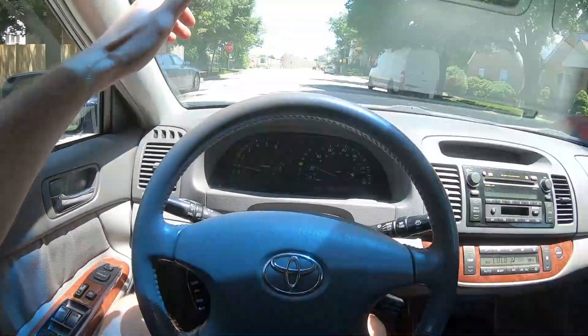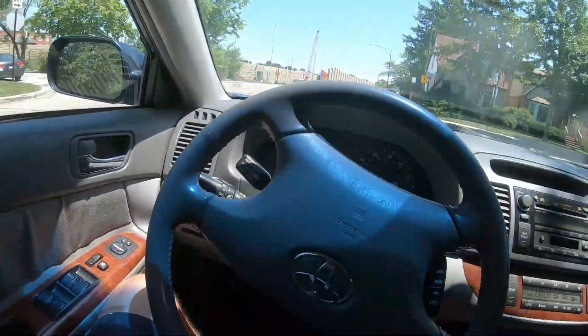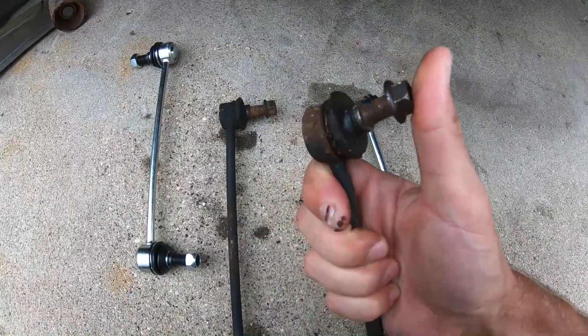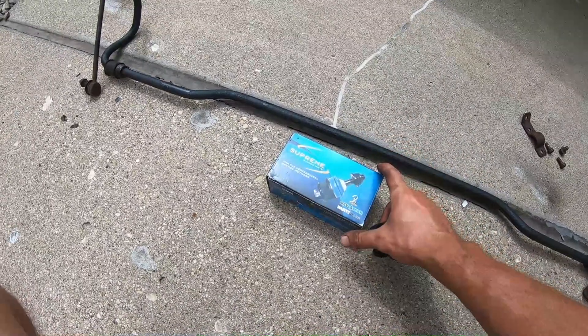Once we got the car home, we washed it and cleaned the engine bay the best we could with soap and water. We started tackling the clunking noises — when I got this car it was pulling way to the right, and every uneven road bump you'd hear clunking all over. First impressions were that the shocks were blown, but through diagnosing we found a bad sway bar end link on the front driver's side, a bad sway bar end link on the rear driver's side, and bad rear sway bar bushings. Replacing those fixed most of the clunking.